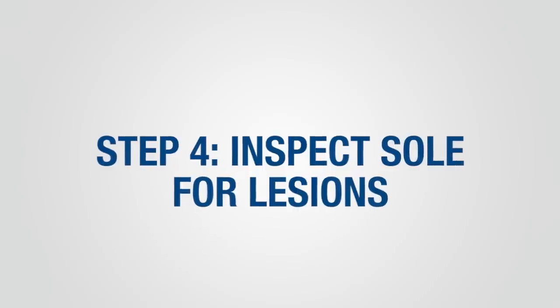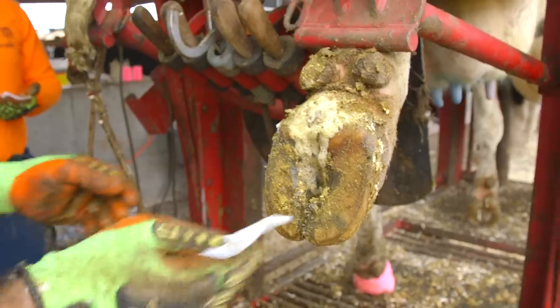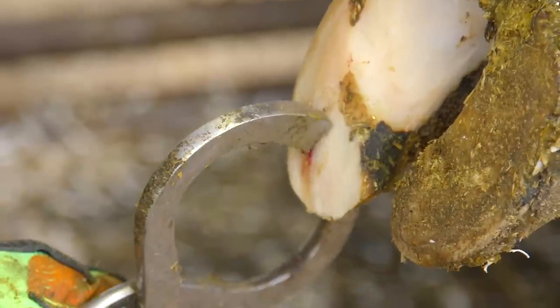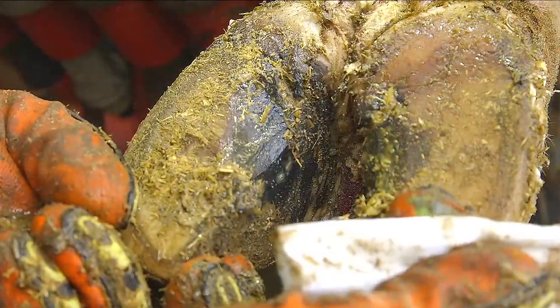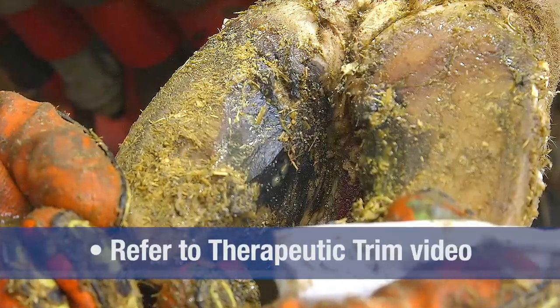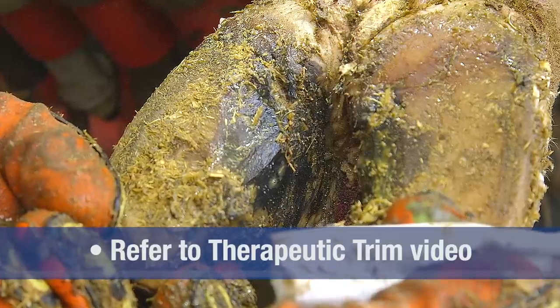Step 4 is to identify and therapeutically trim any lesions that are present. Look for the presence of any hemorrhage or abscess in the sole or white line. A hoof tester can be used to identify painful areas in the claw. Also evaluate the skin between the toes or on the heels for evidence of infectious claw lesions. If any signs of lesions are present, apply therapeutic trim techniques.